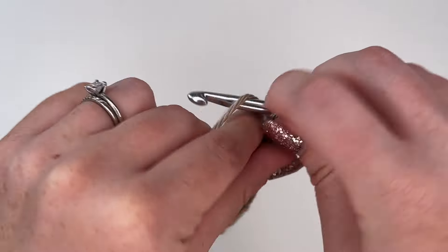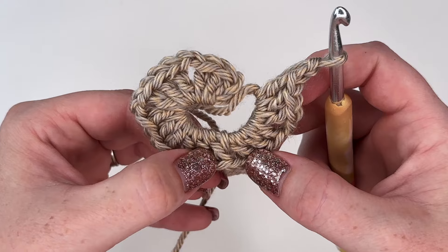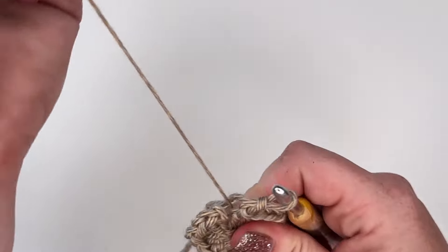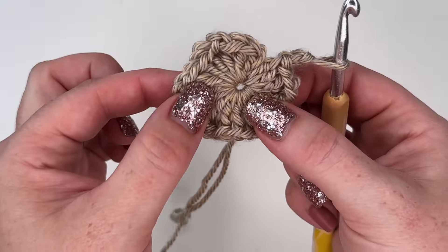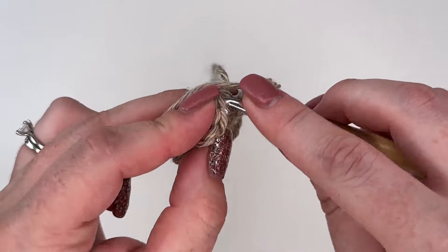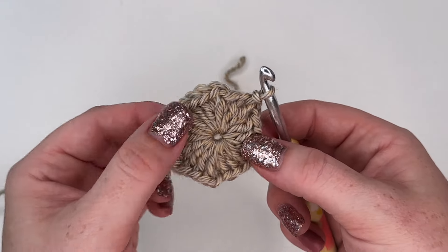This is what we're looking like right now — we have our six clusters: one, two, three, four, five, and six. Next we're going to grab our magic circle tail and pull that closed. It doesn't have to be fully closed; I kind of like it when there's some space because there's going to be holes in our hexagon square anyway. Next we're going to place a slip stitch in the top stitch to end off round one.